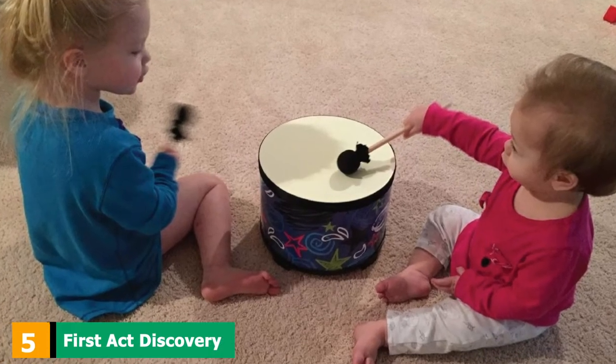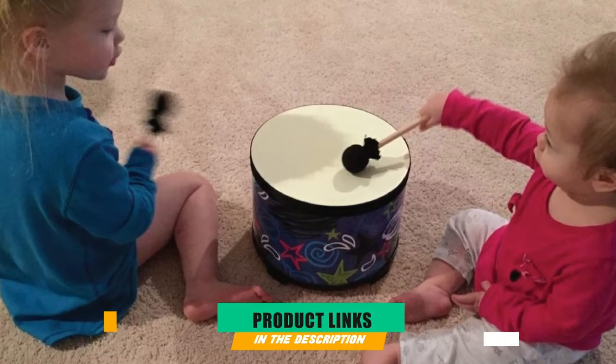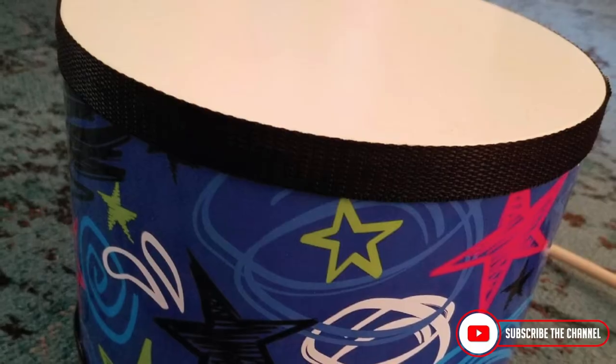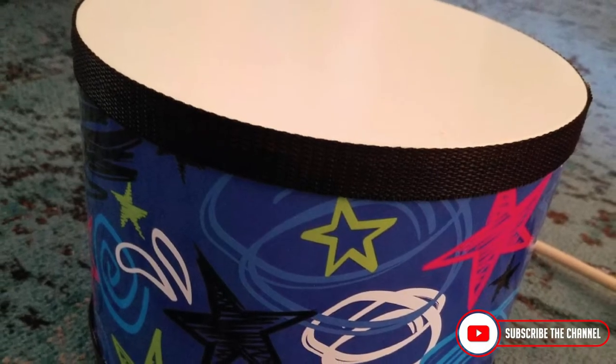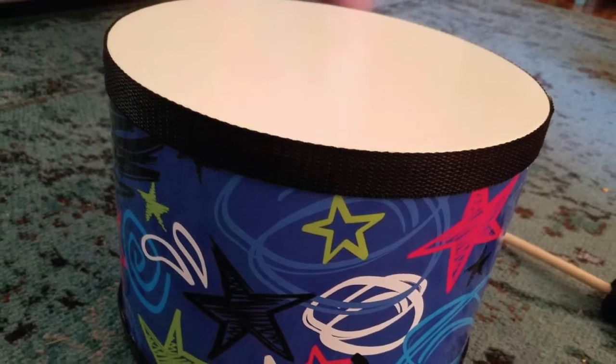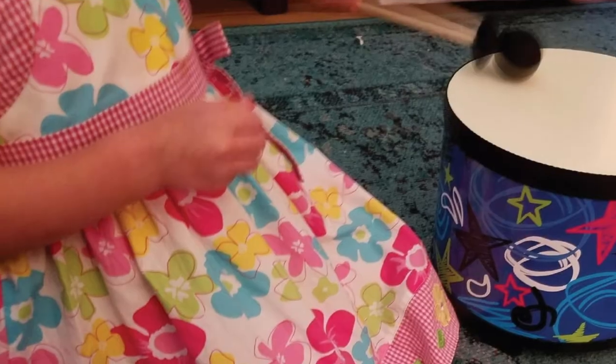The number 5 position is held by First Act Discovery F6-2215 Floor Tom with mallets. Another option that parents can go for if they plan on making their children musically inclined is the First Act Discovery Kids Bongo Drums. This item is a favorite among parents because of how easy it is to play and how cheap and affordable it is.